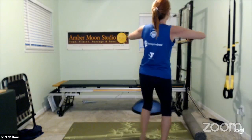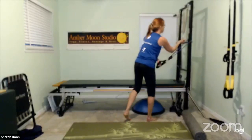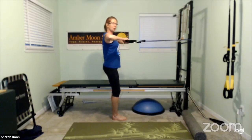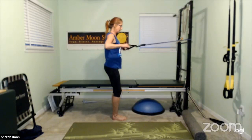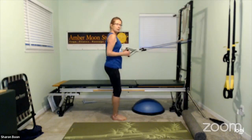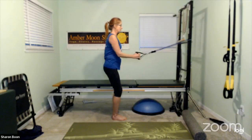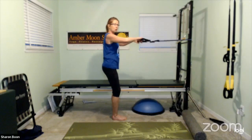We're going to combo this — dumbbells or bands, shake it out for a moment. We're going to start with that low row, then lift the elbows up to that high row, straighten the arms, keep the high row, pull back, and then pull the elbows in and release. You're combining the high row and the low row. With dumbbells it's the same thing, just in that hinged-over position.